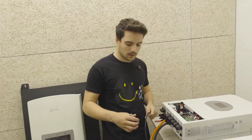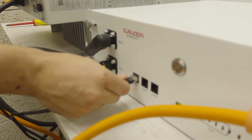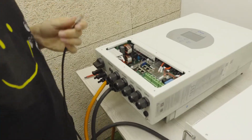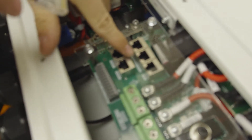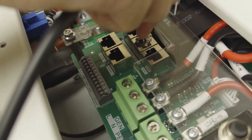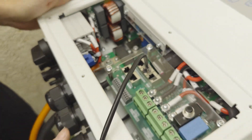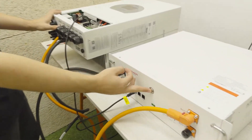As we are doing a test here, we will connect directly. We need to connect the communication cable to the battery at the COM 1 port and to the inverter at the BMS 485 port. Click — and we will have it connected.